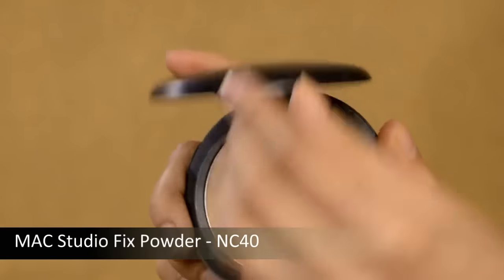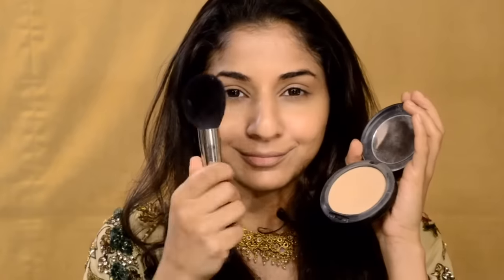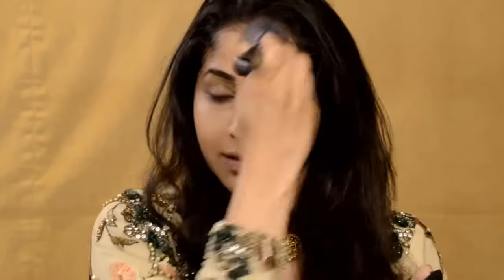Next, to set the base, I'm using the NC40 by MAC — this is a Studio Fix powder. Make sure you use a big, large, fluffy powder brush and just dab it on. I'm not applying too much powder because the look is very fresh, healthy, and glowy, so I'm going very light with my powder application.